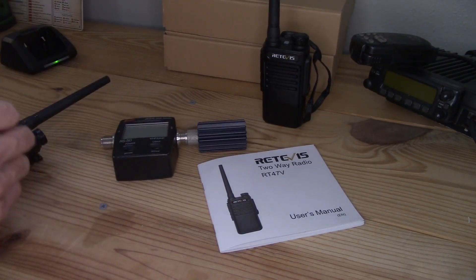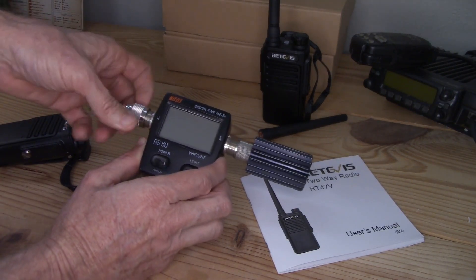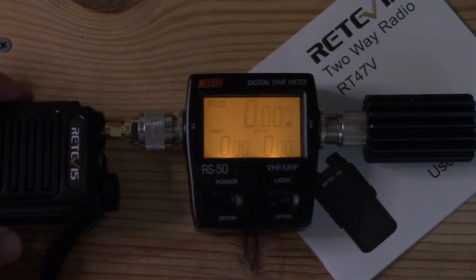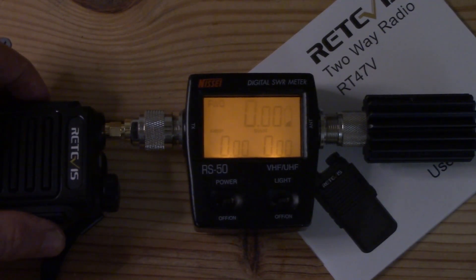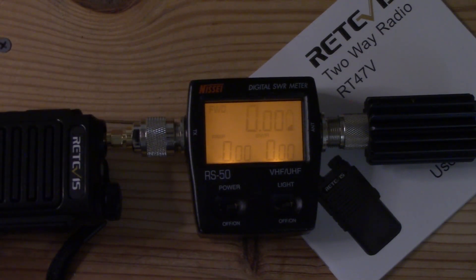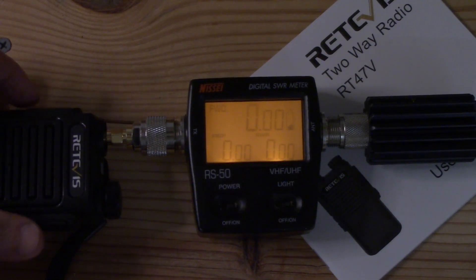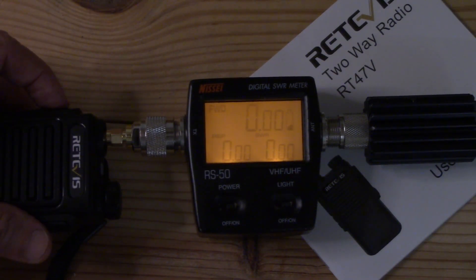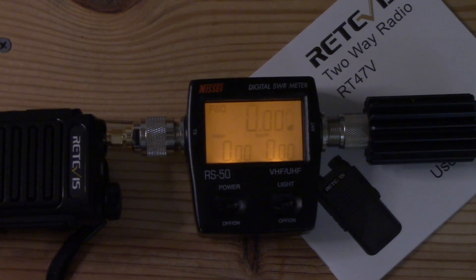Let's check the power output. Keying up on channel one reads about 2.2 watts. Switching to channel five at 151.8 MHz, then checking 154-point-something — it reads 2.36 watts. So it puts out a hair more power on the 154 MHz frequency.